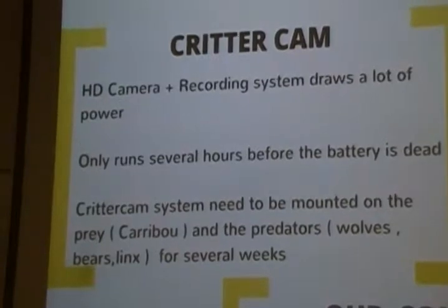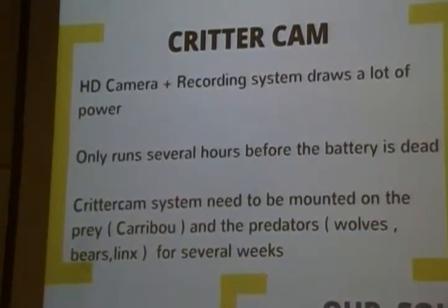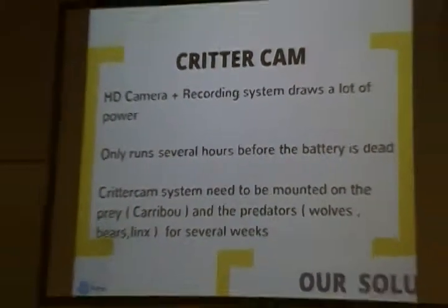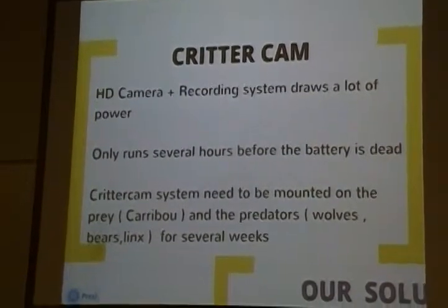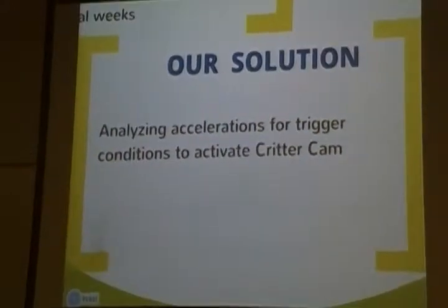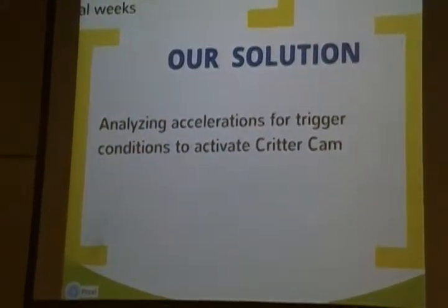Now, they will use the CRITICAM system. But the CRITICAM system is drawing a lot of power. The result is it only runs for several hours before the battery is dead. And remember, this system is embedded around the collar of the animal, which means after several hours they have to go back and remove it from the collar — a really exhausting process. Our solution: analyzing accelerations for triggered conditions to activate the CRITICAM, and that will happen in simply a few seconds.